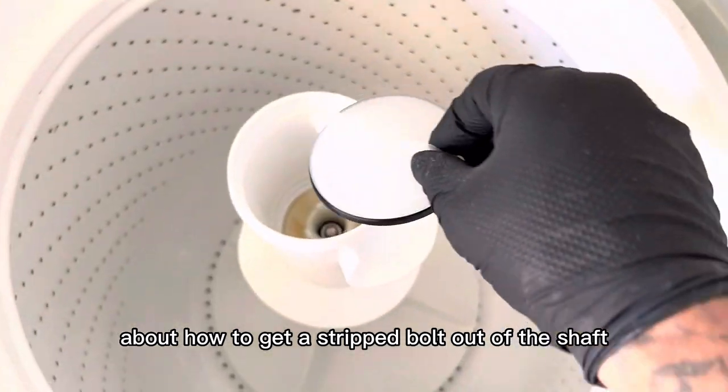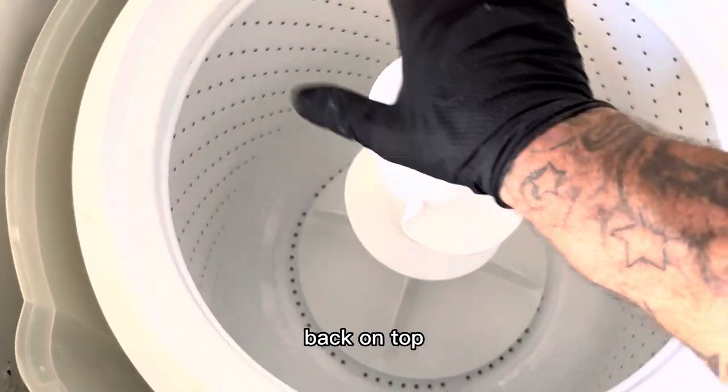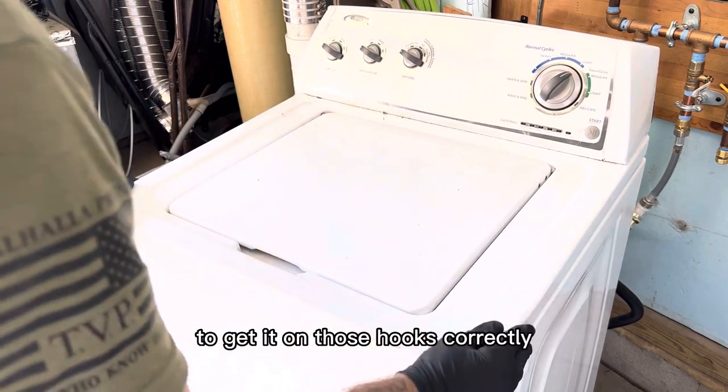Now we can put our inner cover back in and put our fabric softener dispenser back on top. Now we can clip our top ring back in place and lower the top down — you're going to have to kind of wiggle it back and forth to get it on those hooks correctly.